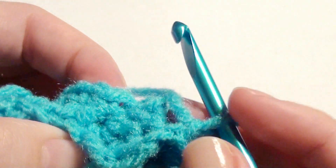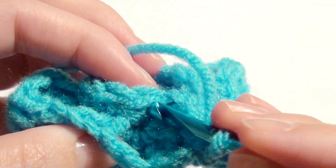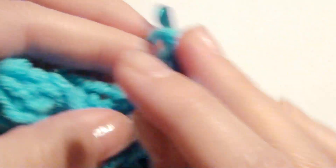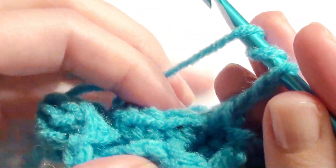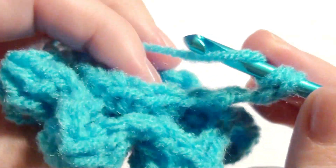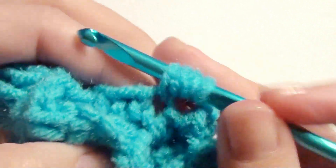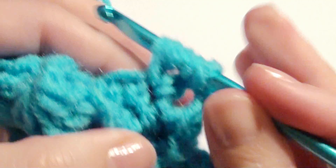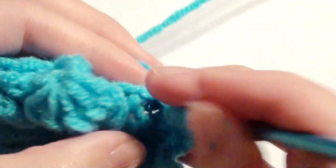Chain one, and then behind the petals in the next stitch underneath you're going to single crochet. Then chain two, and in the next stitch work five treble crochet together in the next stitch — just like before but it's underneath behind it. Yarn over, pull through two, yarn over, pull through two, leave two loops on the hook. Yarn over twice, yarn over, pull through two loops, yarn over, pull through two, and just repeat until you have five altogether.